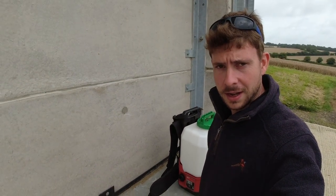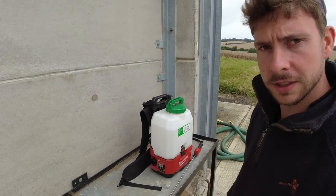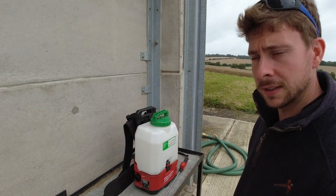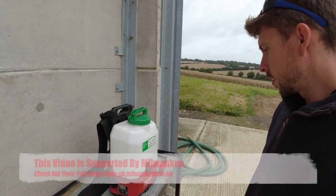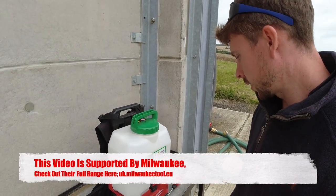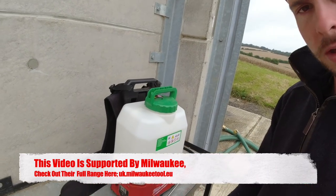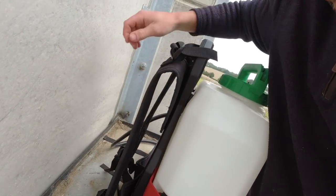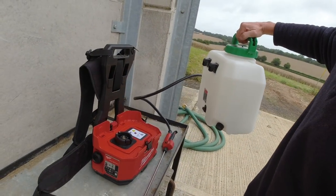Welcome back. I'm just going to spend a few minutes showing you around this Milwaukee M18 Switch Tank sprayer. It's called a Switch Tank because you can unclip it at the front and the back and lift the tank off.